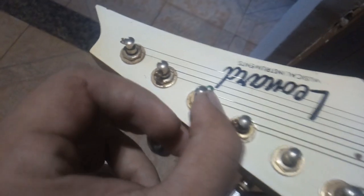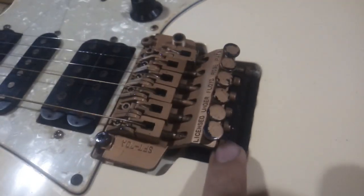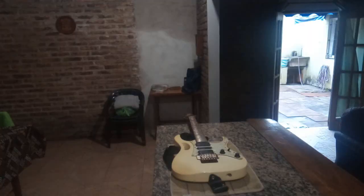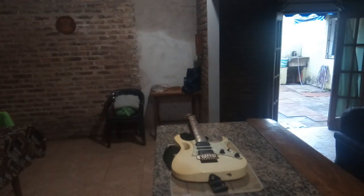Lo que se suele hacer con este tipo de guitarras es poner las cuerdas al revés: el ojal va en el cabezal de la guitarra, mientras que la punta va al puente, y se aprieta con una llave Allen que muerde la cuerda. Para quitarle las cuerdas tenemos la llave Allen, el destornillador y un lápiz para grafito.